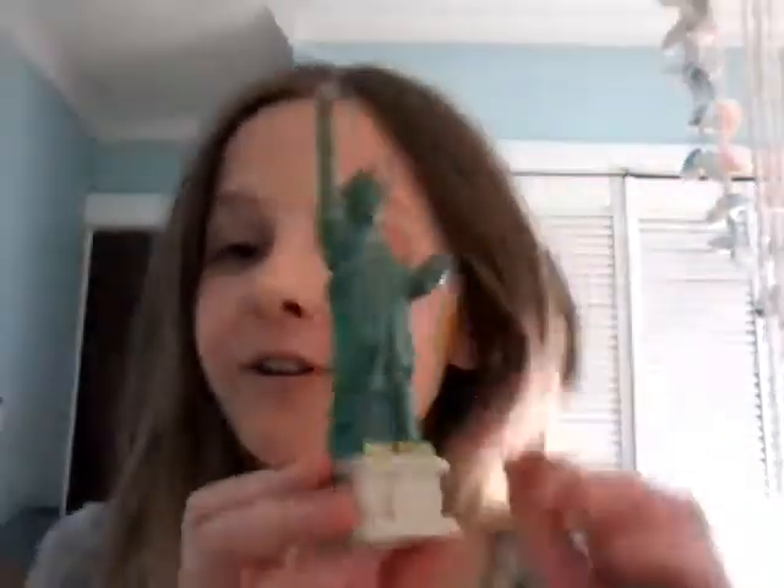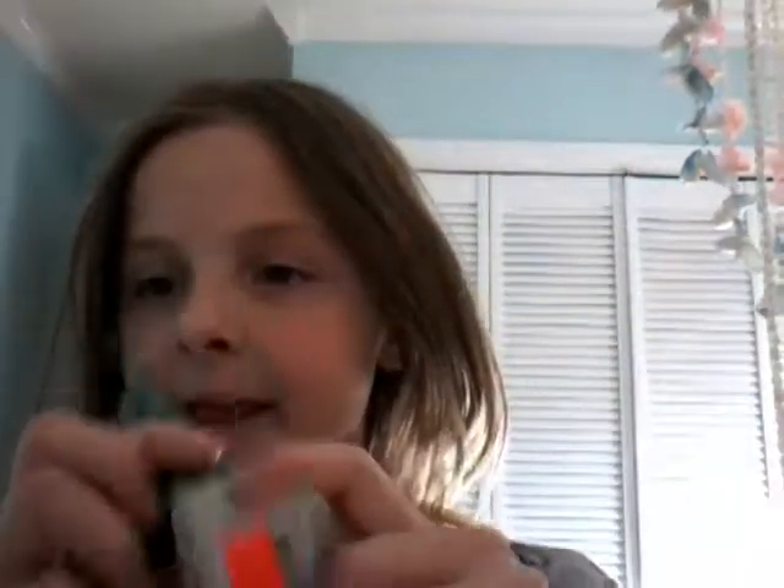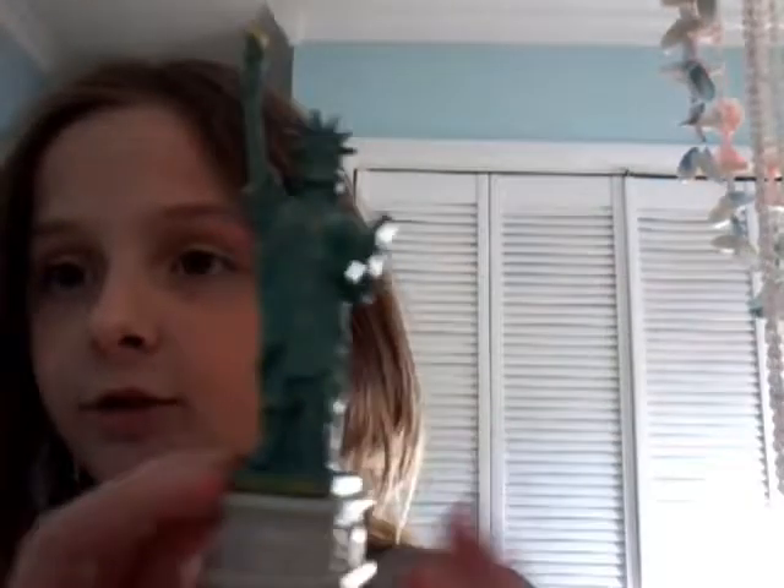Our next thing is... Beautiful. It's a New York Statue of Liberty. It was $6.99 — seven bucks. It's so cool.